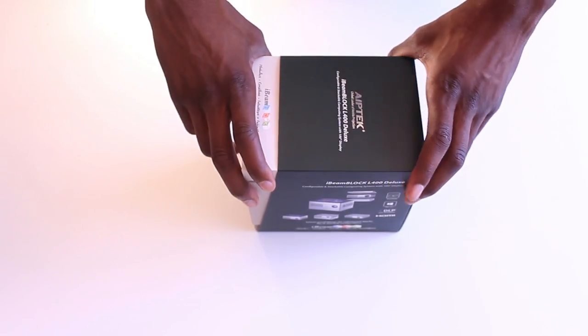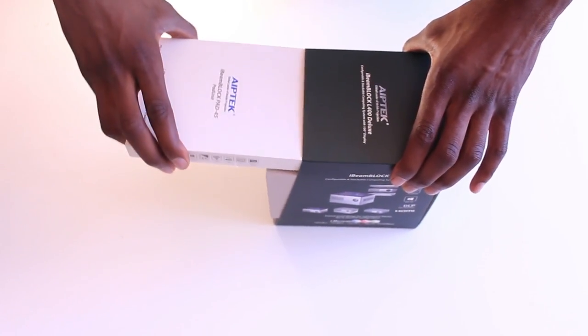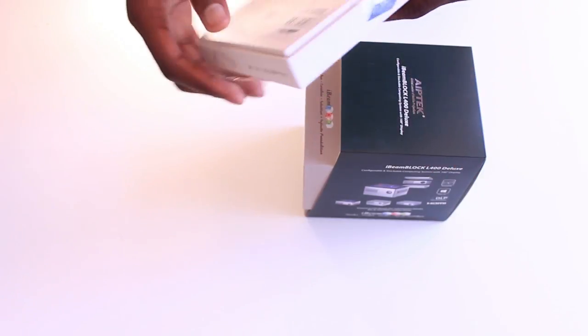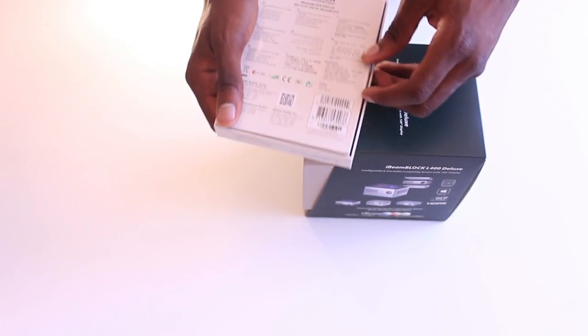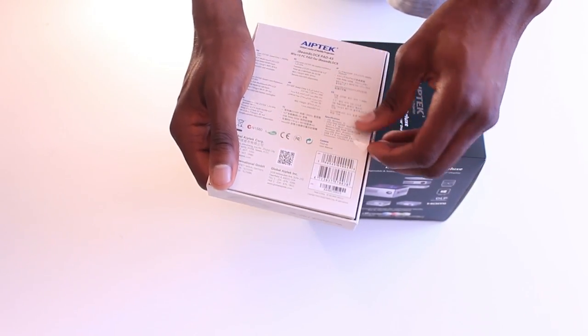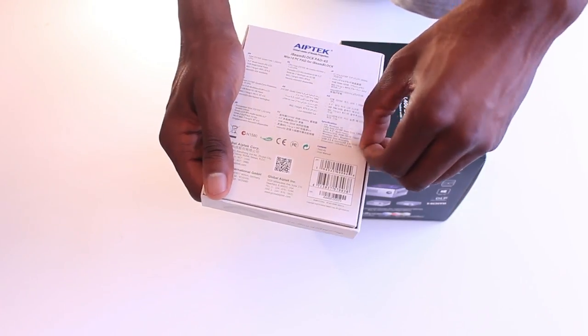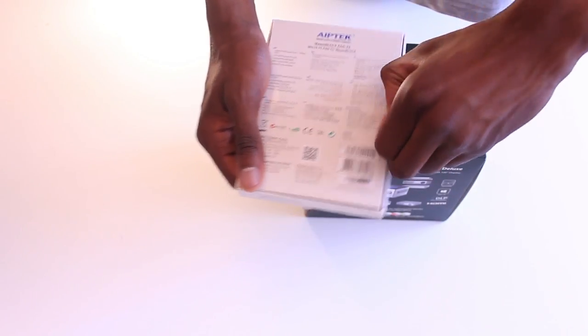Starting at the top, the very first thing we're going to be greeted with is the Windows 10 tablet — this is going to be the control center of the projector from a software standpoint. I can already see the benefits, without going into too much detail — I'll leave that for the review — but having a full-fledged Windows tablet as opposed to a tablet running Android is a clear advantage.